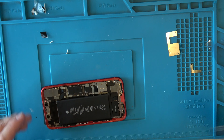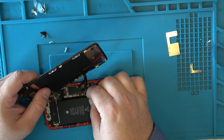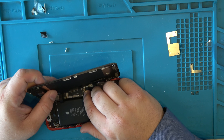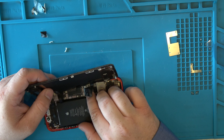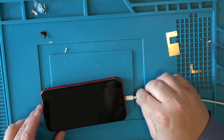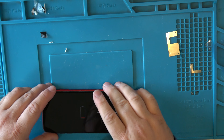Before gluing everything down, I want to test because glue is a pain to deal with if something's wrong. Make sure the battery is connected. The battery was fully dead because the charge port was bad. I connect everything, plug into charging to see if it indicates charging — it is. I'm going to plug in my fast charger and get it up to 5%, then I'll be right back.